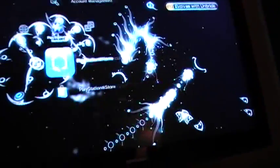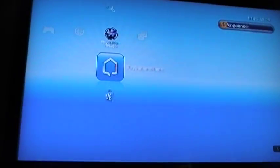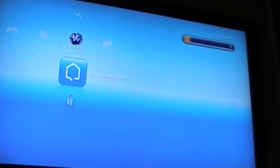Hello everybody, today I'll be teaching you how to connect your PS3 to your PSP and watch YouTube videos and stuff like that on your PSP. First you're gonna wanna have a USB, a PSP, and a PS3 obviously. And a controller.